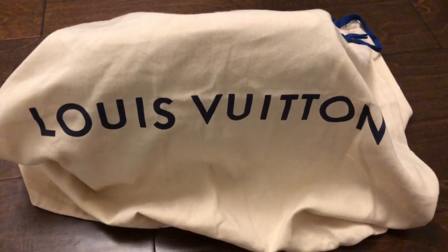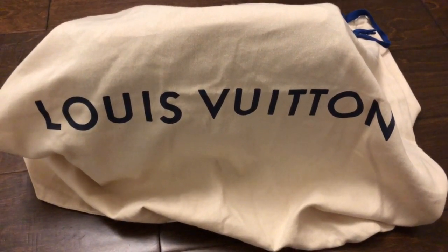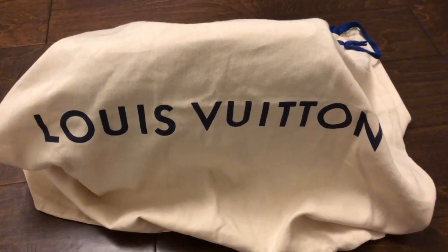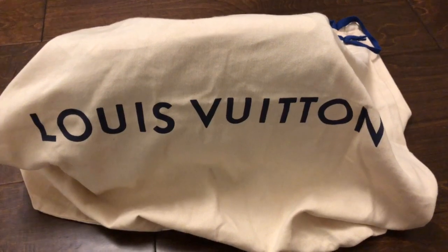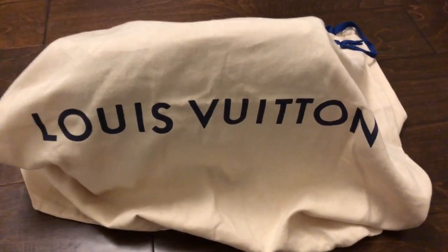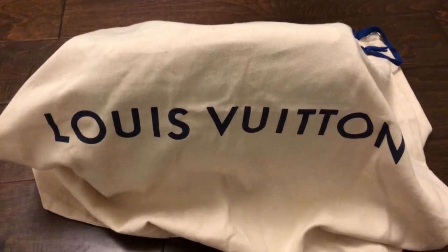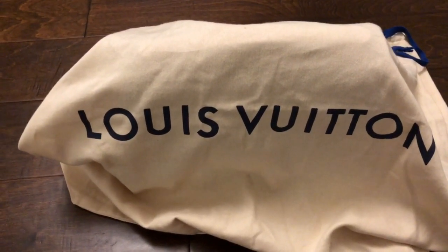I wanted to do a quick video on a repair situation I have going on with Louis Vuitton and ask your thoughts on it, because I'm really torn as to what I need to do. They sent my bag back right before Christmas, so I was able to look over it through the weekend and I'm still debating what to do.